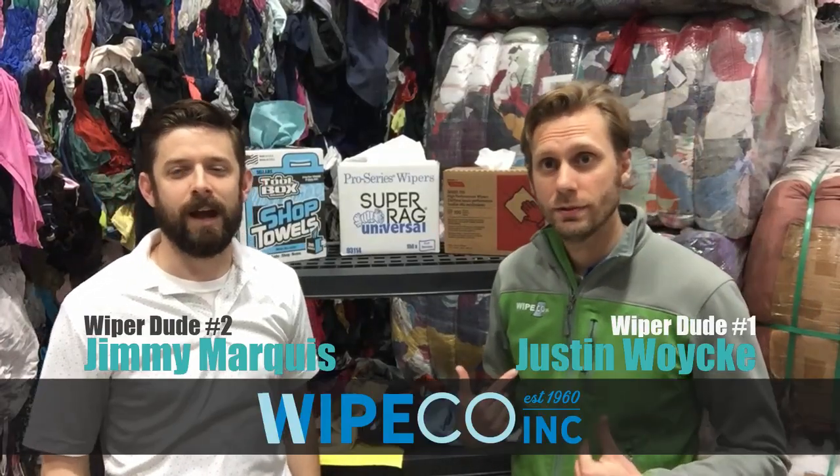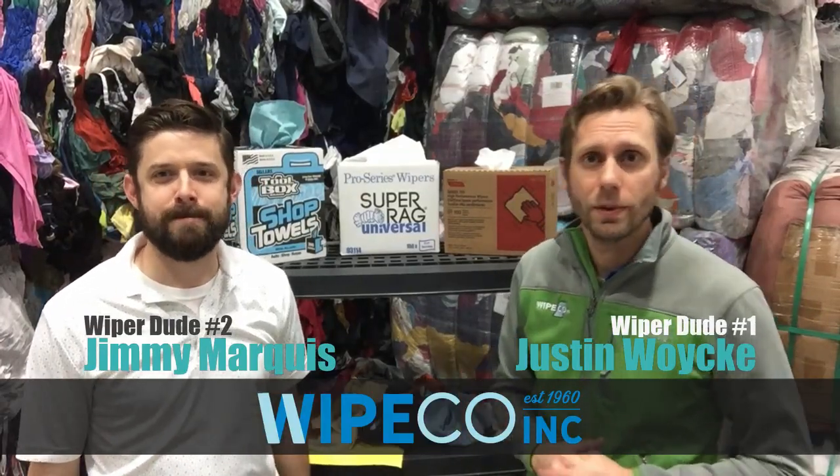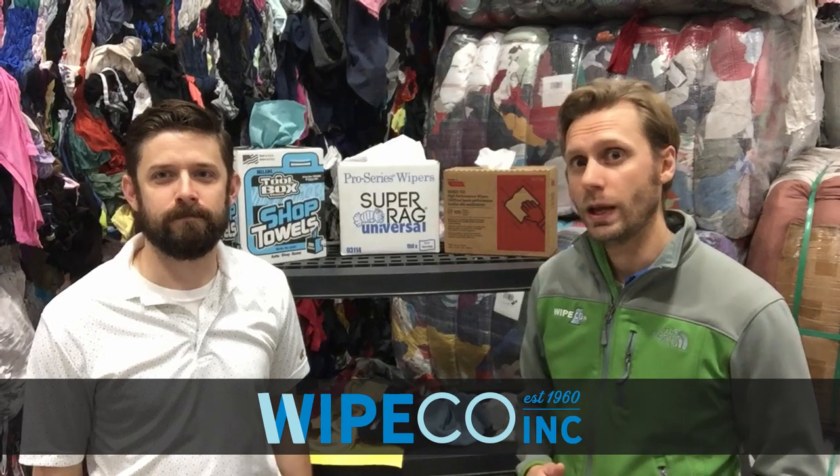Welcome to the Wiper Dudes. I'm Justin. I'm Jimmy. And we are from WipeCo Incorporated in Chicago, Illinois, and we are your wiping experts.